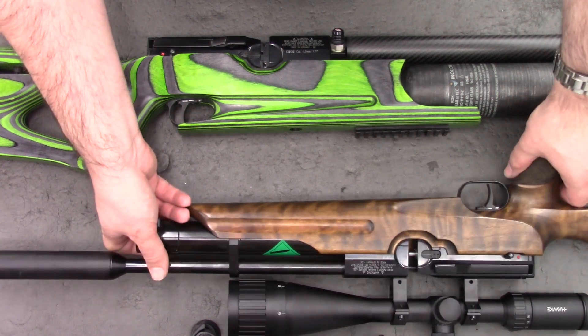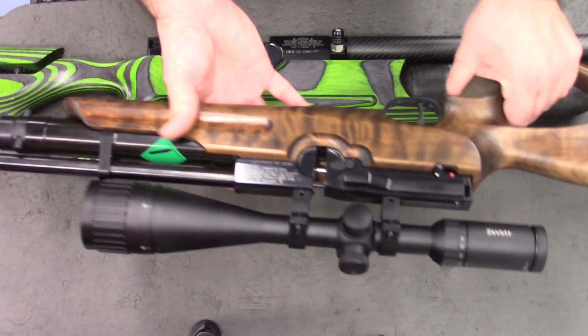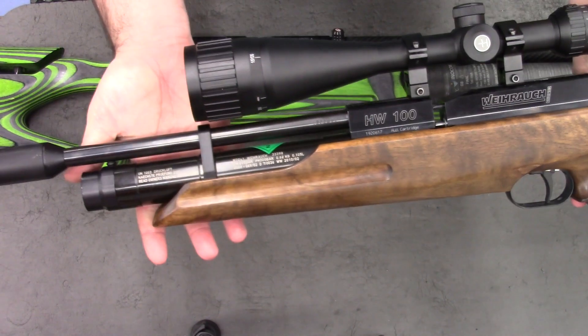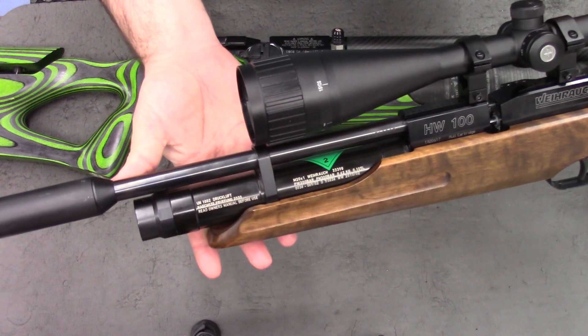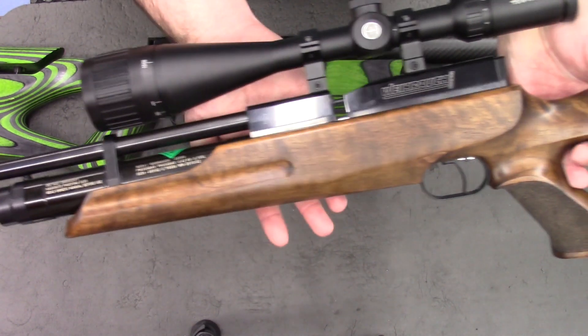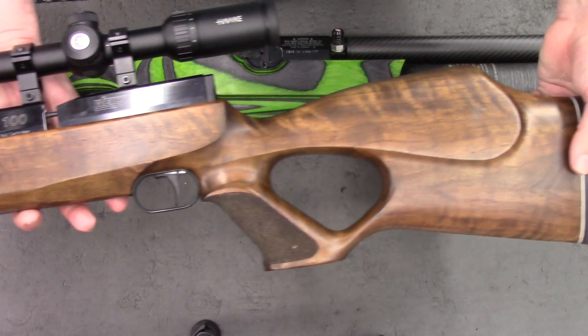I'll get you a good look at this one first. This is just a standard HW100 in the thumbhole stock, and obviously it's the carbine. The carbine's the shorter barrel version, and it may have a shorter cylinder. I'm not too sure — I'm not that up on the HW100 stuff.